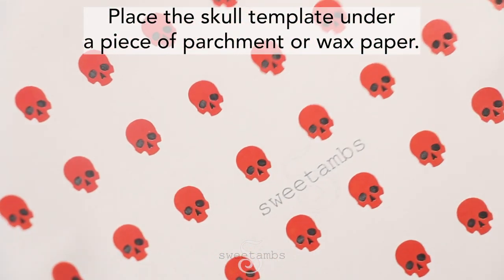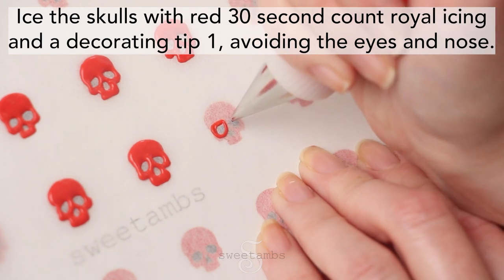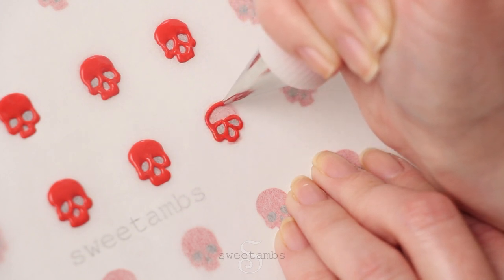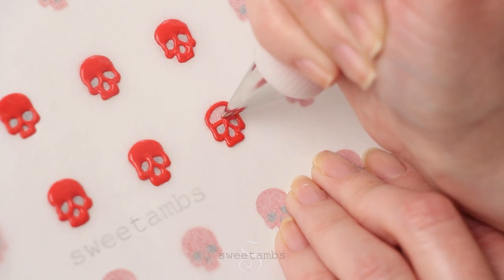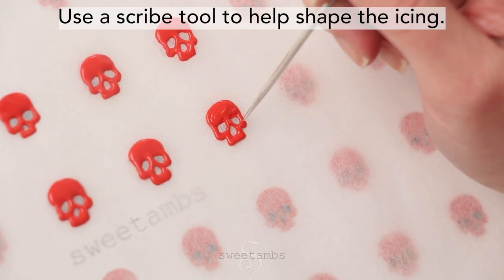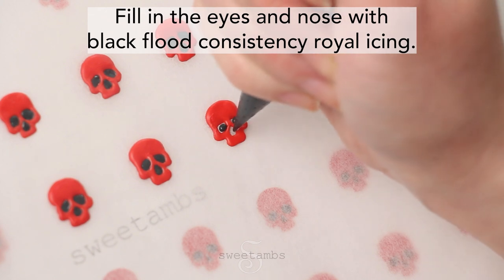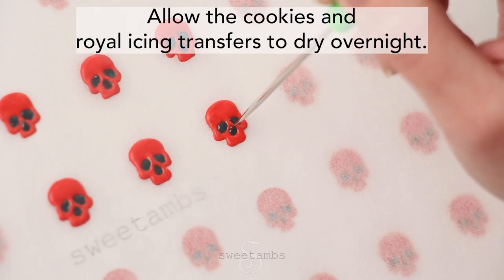While the icing dries, place the skull template under a piece of parchment or wax paper. Ice the skulls with red 30 second count royal icing and a decorating tip 1, avoiding the eyes and the nose. Use a scribe tool to help shape the icing. Allow the icing to dry for about 20 minutes, then fill in the eyes and the nose with black flood consistency royal icing — the same icing used to flood the dress. Allow the cookies and the royal icing transfers to dry overnight.